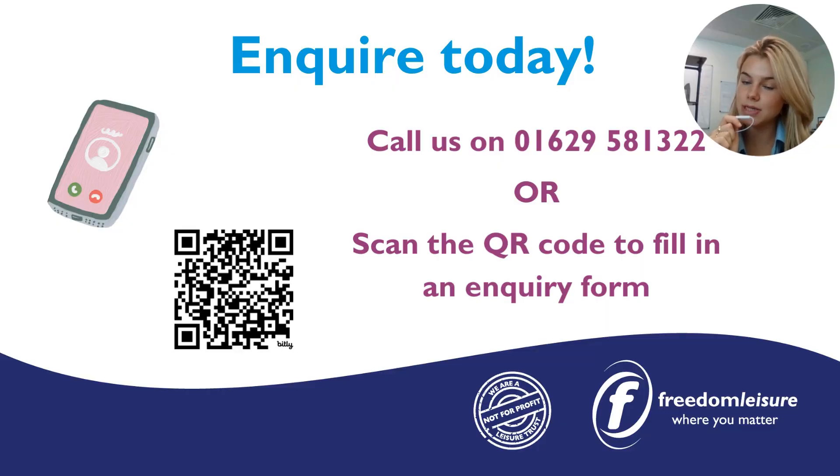To enquire today please call us on 01629 581 322 or scan our QR code. Bye bye!